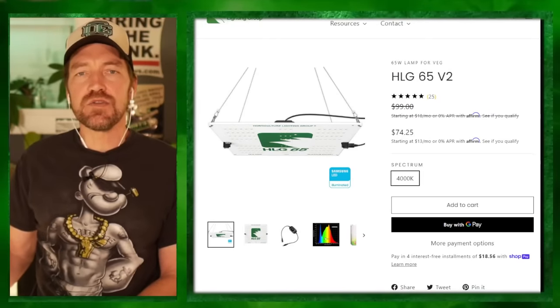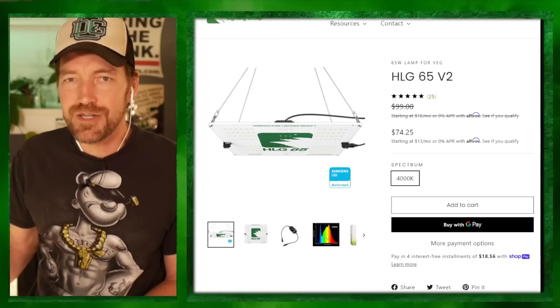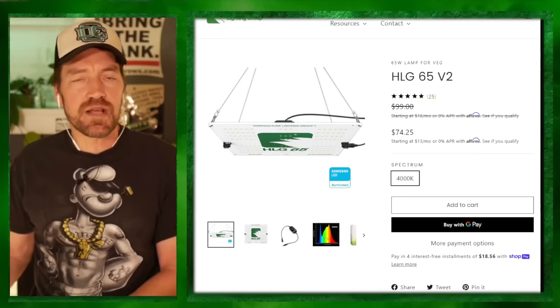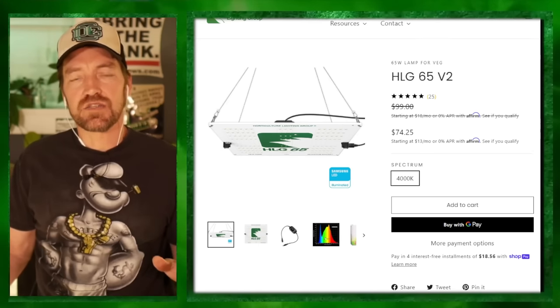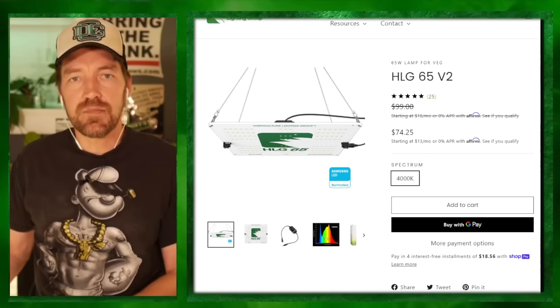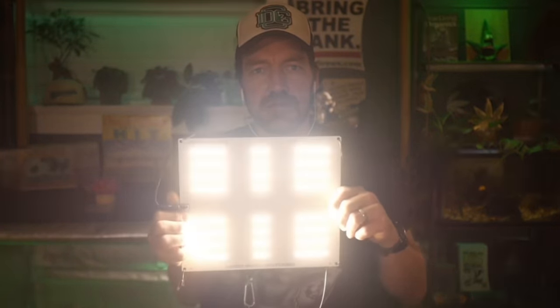Horticulture Lighting Group - the HLG 65 V2 does 10,000 lumens with just 65 watts. Super efficient at 2.35 µmol per joule. What do I like it for? Clones, smaller mothers. Anything you can do in a 2x2 space kicks butt. Go to HorticultureLightingGroup.com, coupon code DUDE.